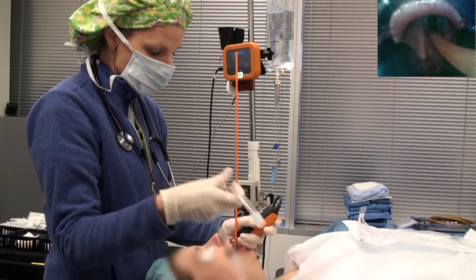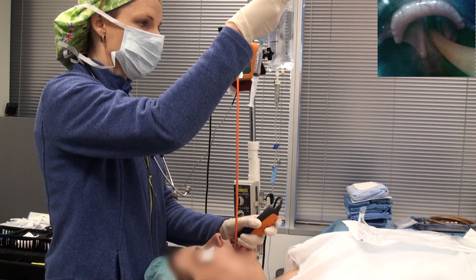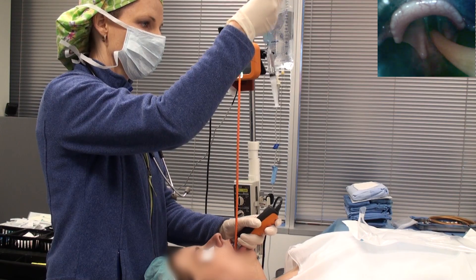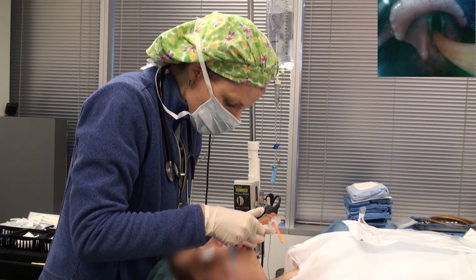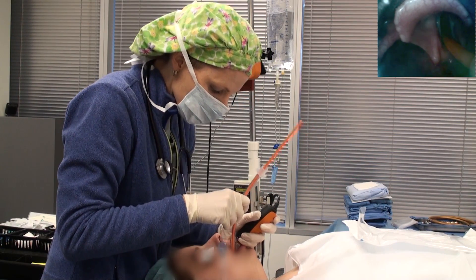If you leave it in the channel, it will hold it for you, and then you just slide your tube over the top. Pop it out of the channel and watch your tube again as it slides down.